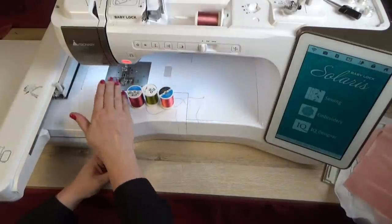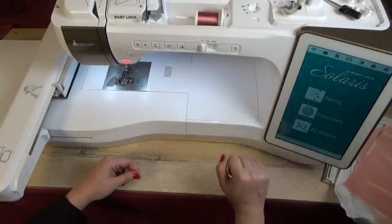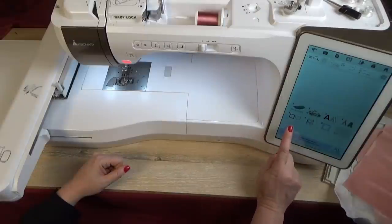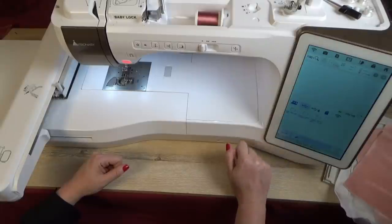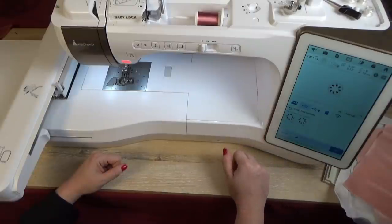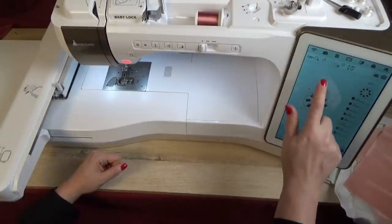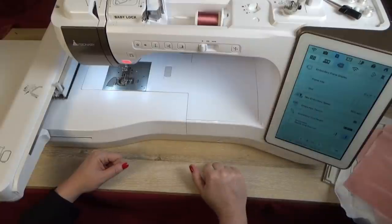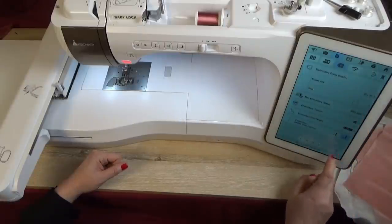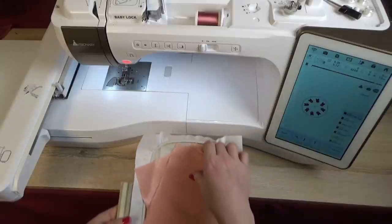I'm using four different threads and my needle is 80/12. I'm going to my Baby Lock Solaris screen and into the embroidery screen. I'll select my USB with the free pin cushion — the vintage rose — select the PES format and click set. I've already selected the 5 by 7 hoop, and you can confirm the frame size on page 8 of the information.